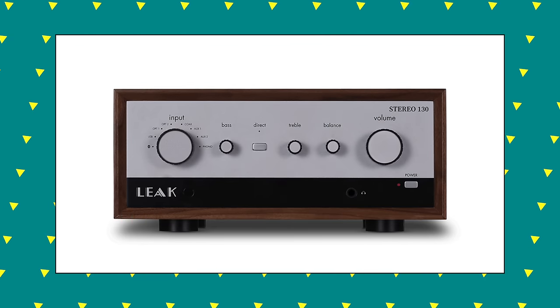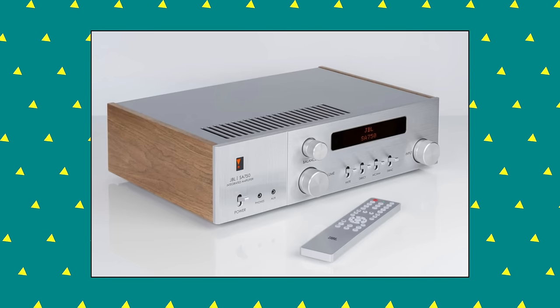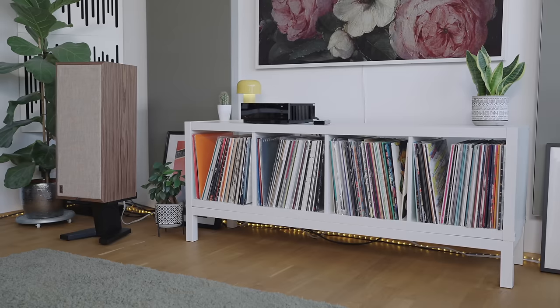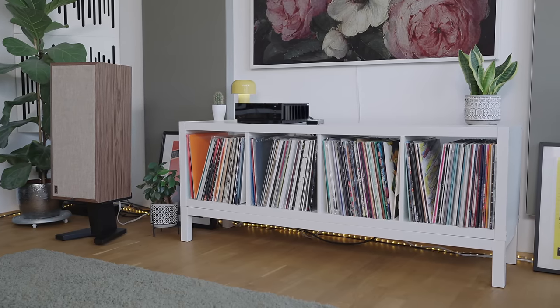Keener hi-fi scene observers will know that Leak Audio already have a vintage-looking amplifier out there, as do JBL. NAD are not the first company in the last few years to make an amplifier that looks like something from a bygone age. But I'm very excited to get the C3050LE — mainly for two reasons: yes, because it looks like a vintage amp and it'll be a great visual match for these PSB loudspeakers. I don't know about electronically or acoustically yet, because I don't have it.